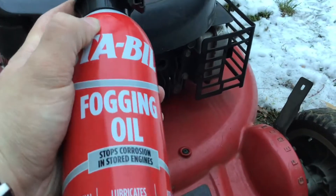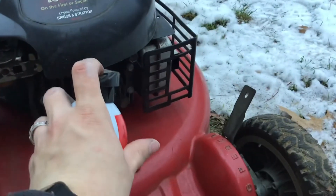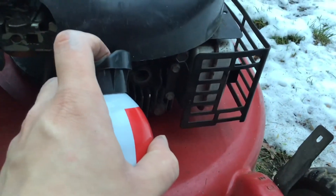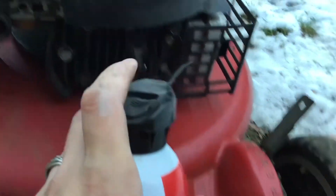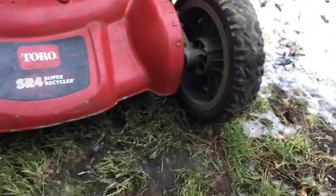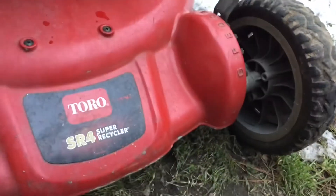So now take your engine fogger and you're going to want to spray it down there. Just hold it down for a couple seconds — that was probably a little too much there, but anyway. So now that you've done that, what you want to do is pull the engine over, which I'll go ahead and do that real quick.